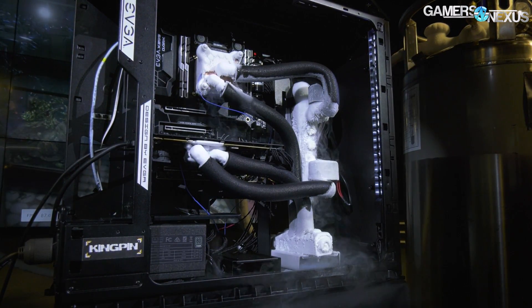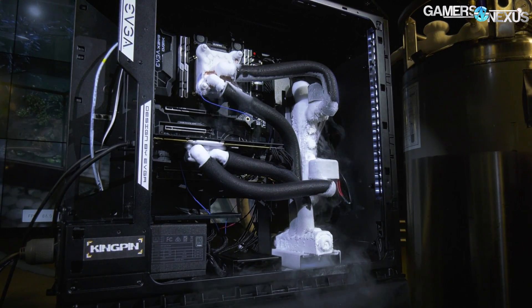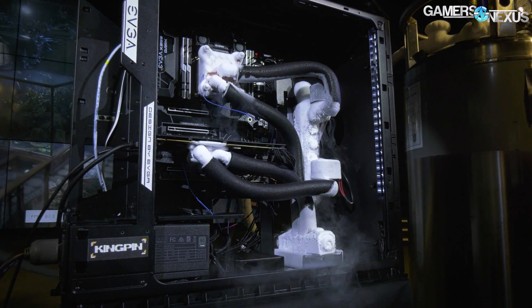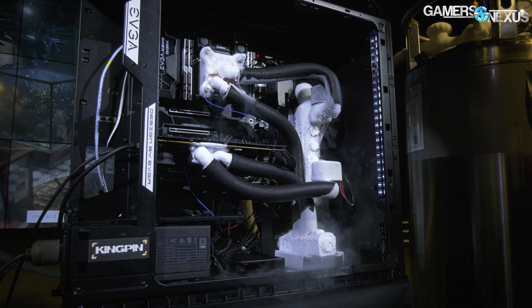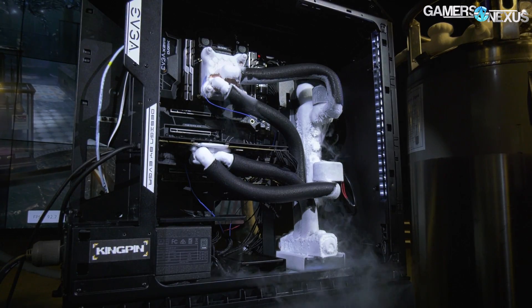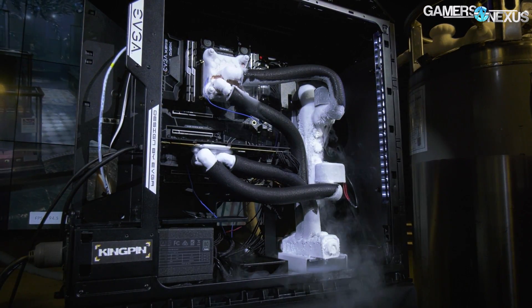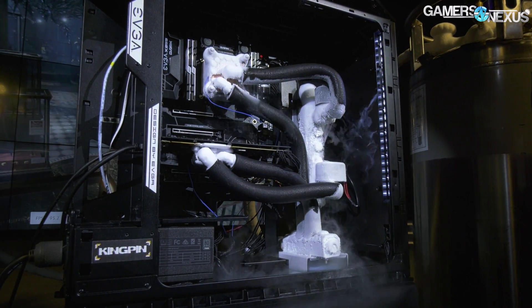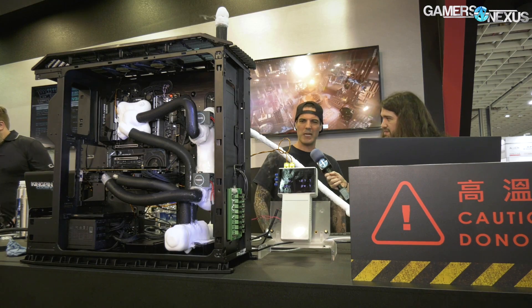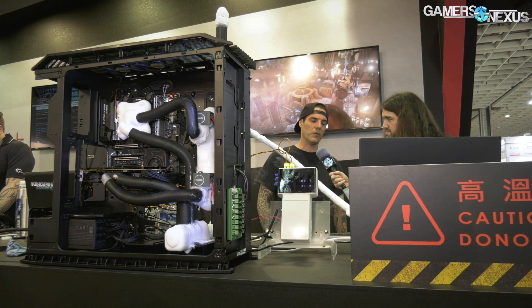1.5V is enough to max the CPU out — it'll do 5700 at 1.5, easy. Maybe about 10 more degrees should get us there. What are we operating at right now? 5600 exactly. Temperature is about minus 85, but this CPU can actually do around minus 100.